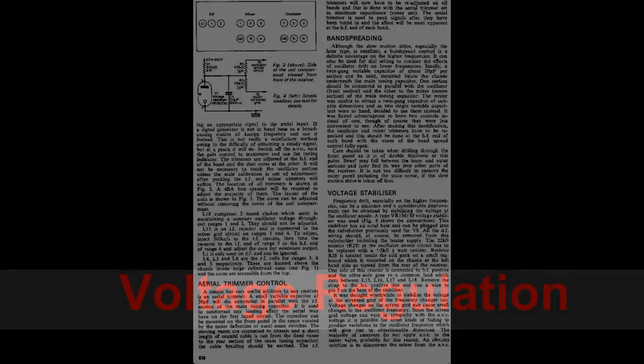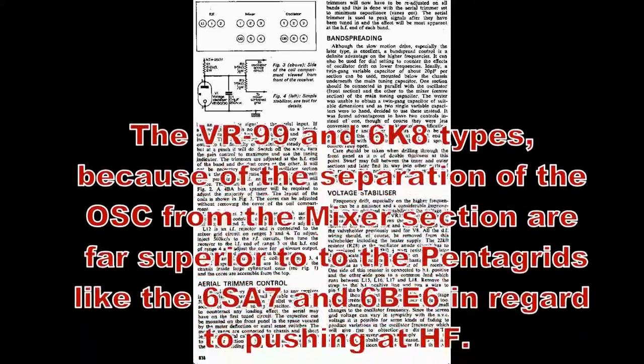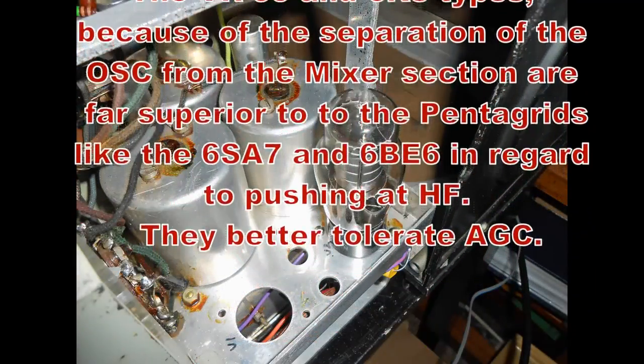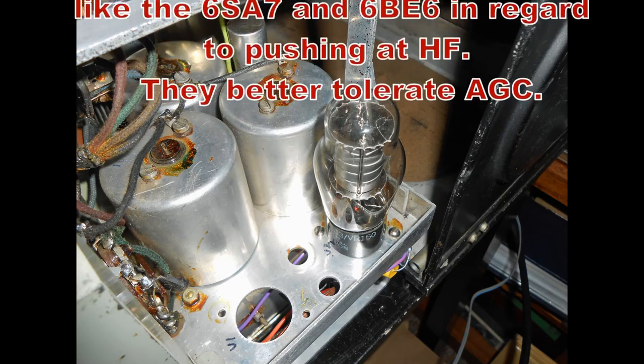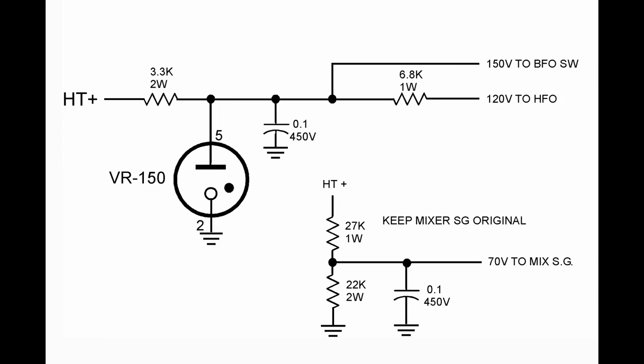We should talk a little bit about voltage regulation. The Molloy article on voltage regulation describes a problem with the high-frequency oscillator being pushed by strong signals due to the AGC pumping and changing the oscillator's frequency. The addition of a VR-150 or VR-105, regulating the HF oscillator and possibly the screen grid of the mixer, was the remedy. I also wanted to try regulation on the BFO, so these are some of the things I'm working on.